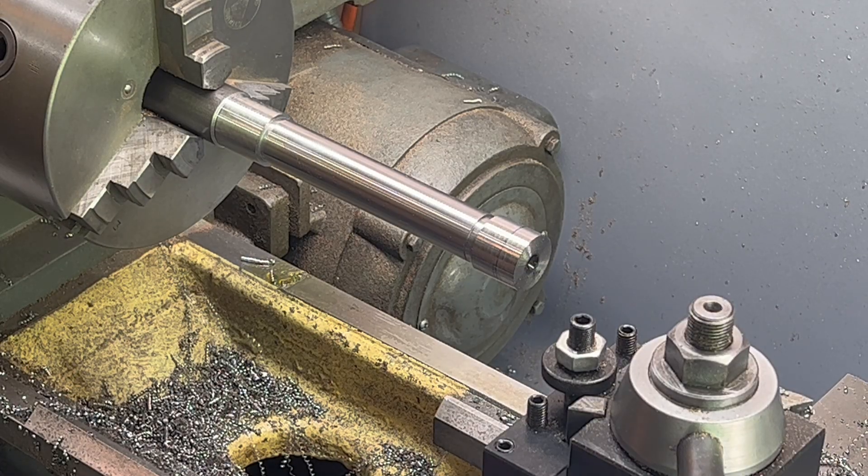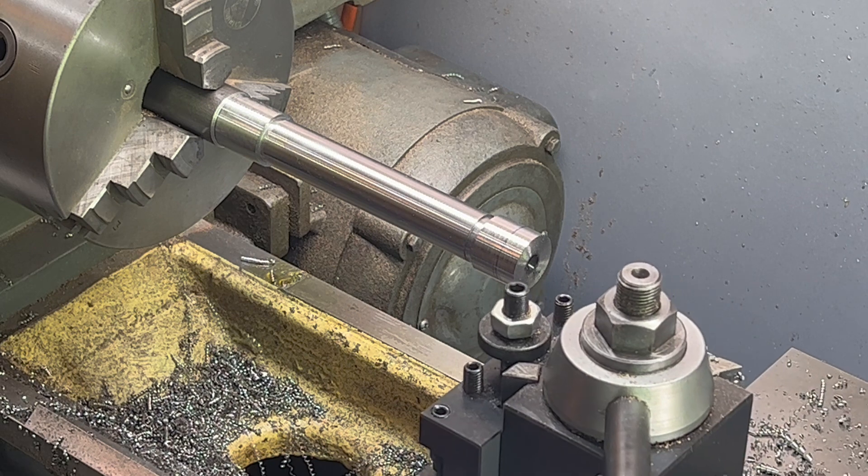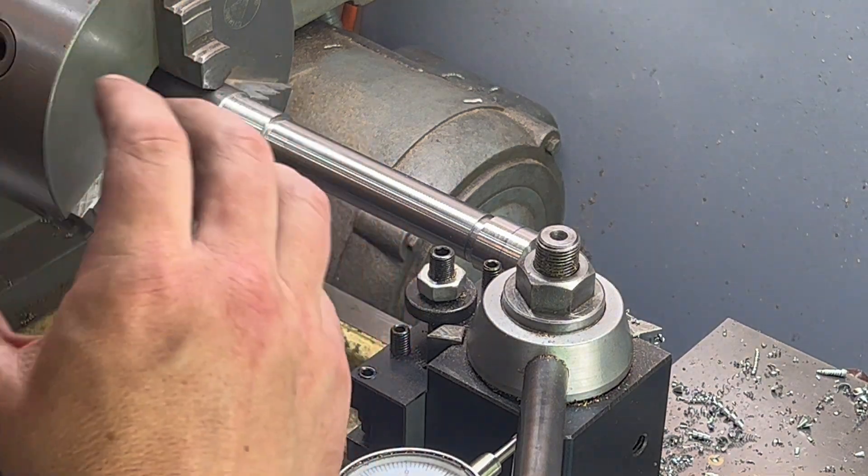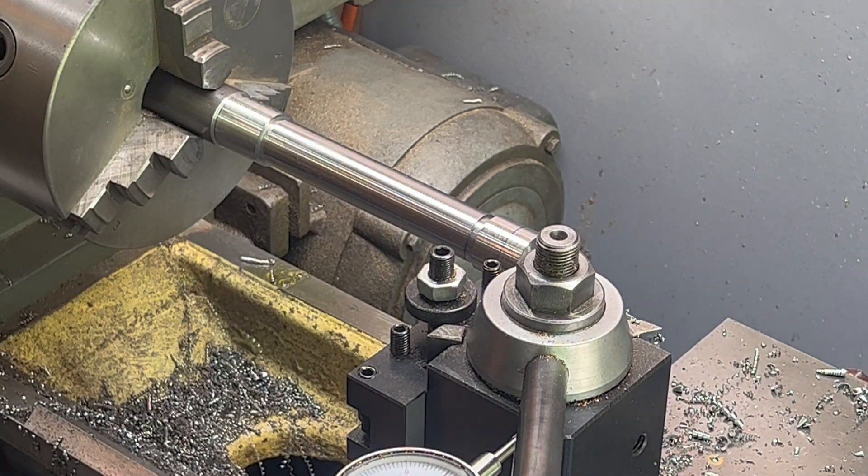I put another couple thousandths underneath that same spot to see if we can twist it back towards the middle. Let's give it a try.